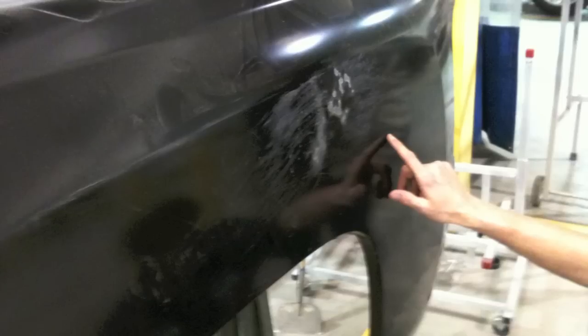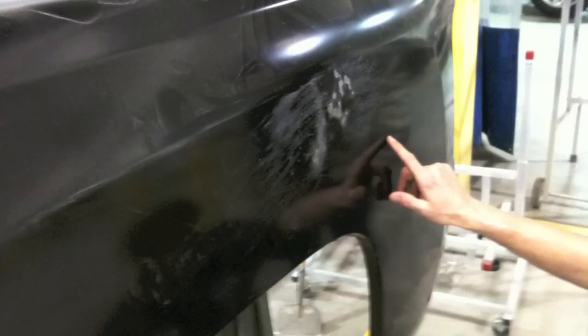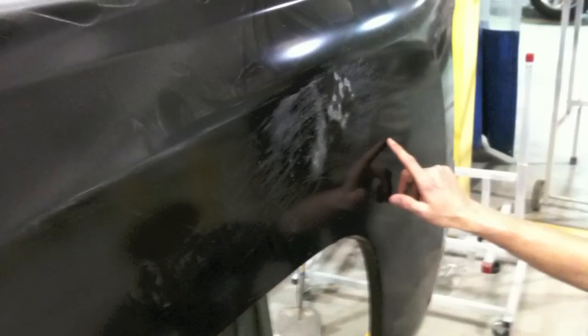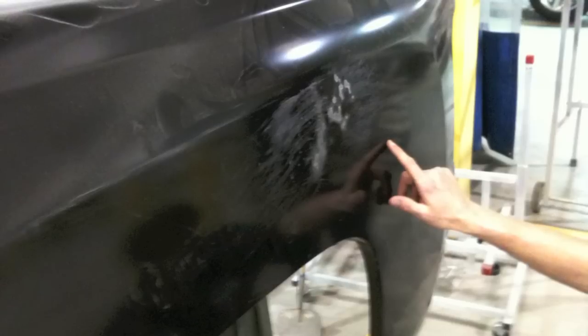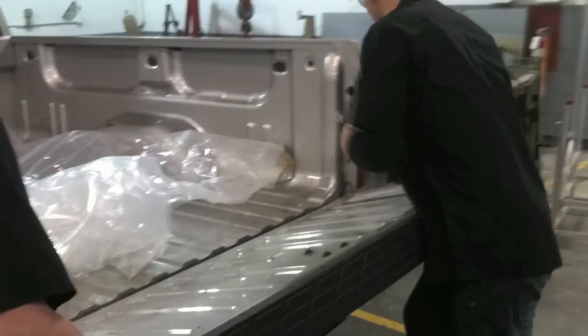We worked the damage out first: we got a 36-grit block and sanded it crosshatch a little bit, which helped indicate the highs and lows. Once we found and worked out the damage, we could go ahead and continue with the repairs.